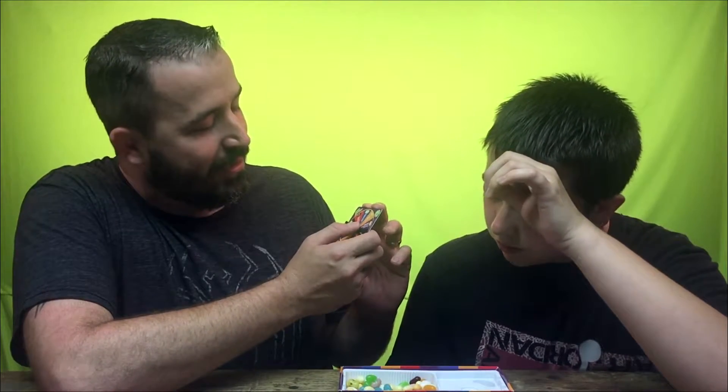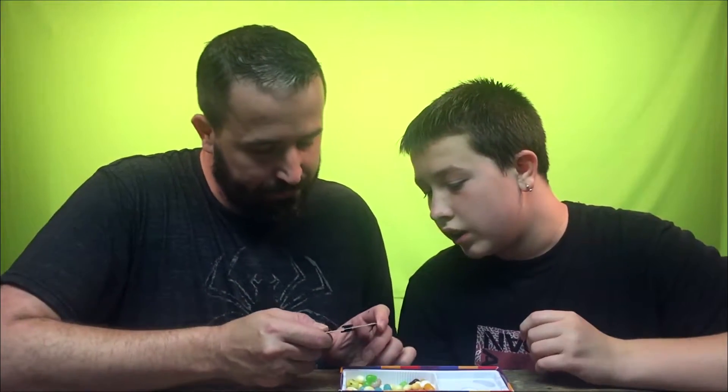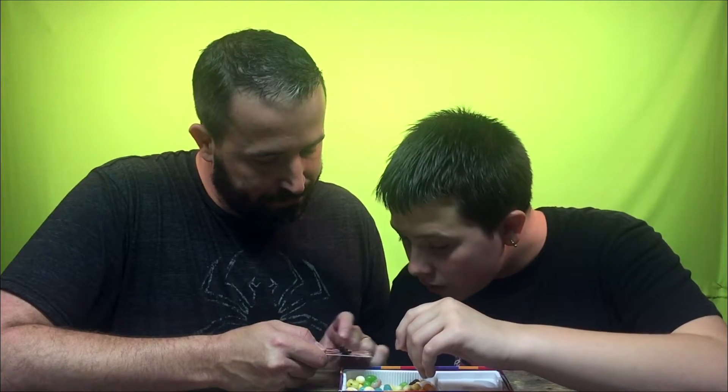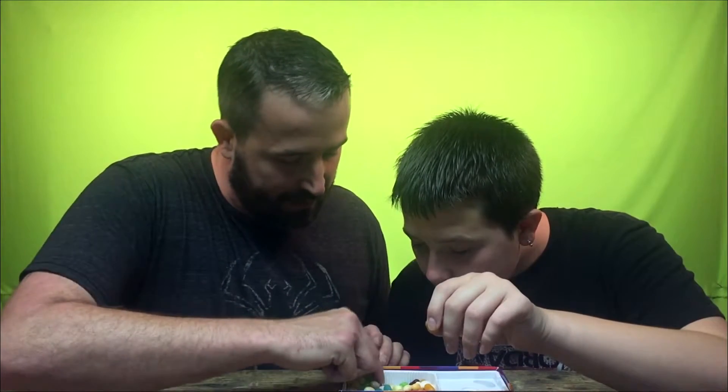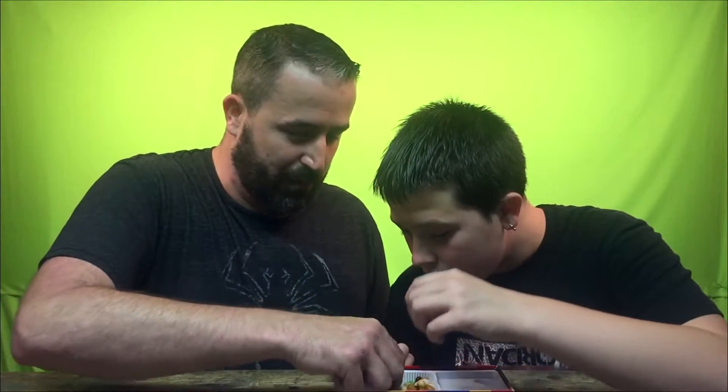Strawberry banana or dead fish — which color is that? That is the orange and red one. Yeah I think it is, but that orange and red I just got was... I think that's this one. Is that buttered popcorn? No, that is it — that's buttered popcorn. Please, at least let one of the ones be good. Strawberry banana or dead fish? I hope it's dead fish. Please let this one be good. Strawberry — dang.